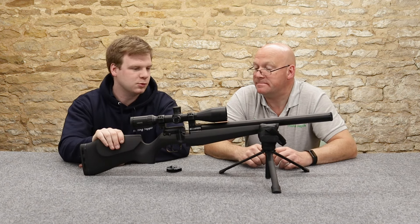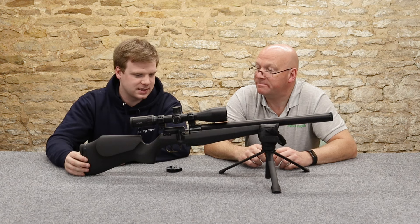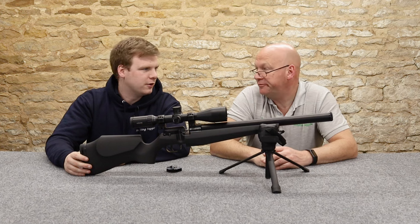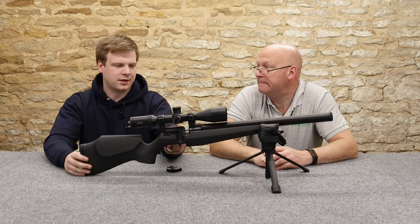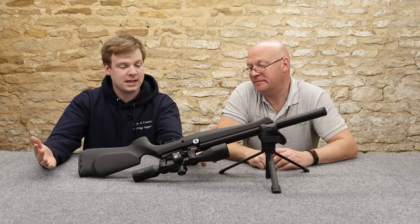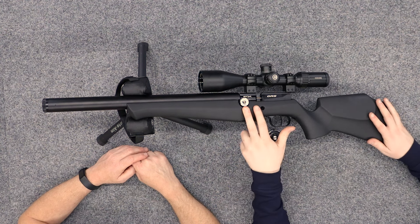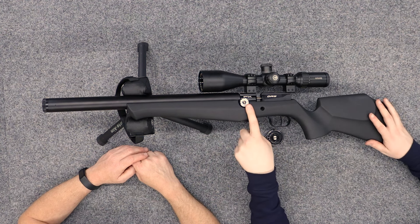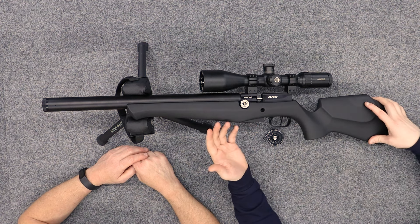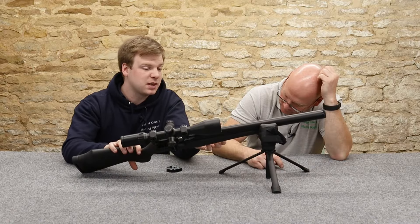I think the stock's quite short - we'll get into that in handling. The rifle is regulated, as with I think all FXs. But you don't have a regulator gauge, unlike most of them. You've just got this single gauge on the side - nice and easy to use, nice and easy to see. It's not colour coded or anything, but it's nice big numbers.